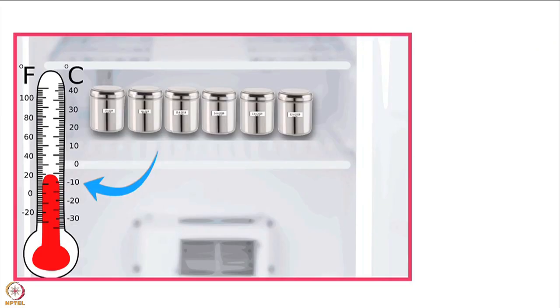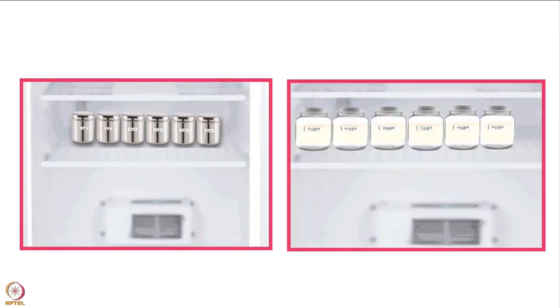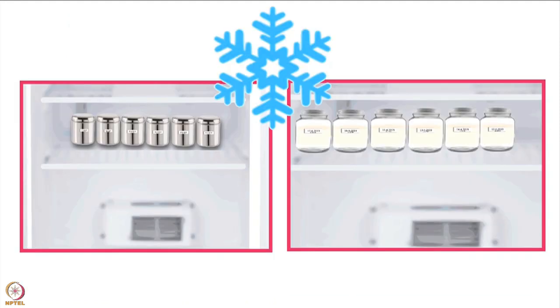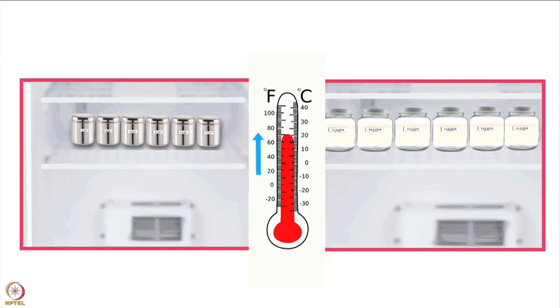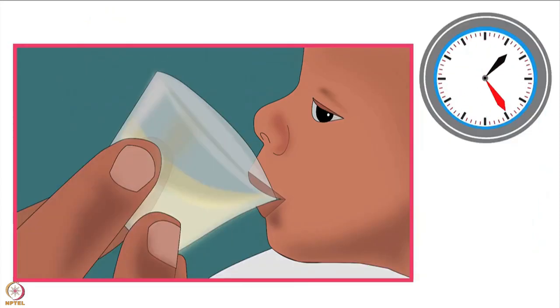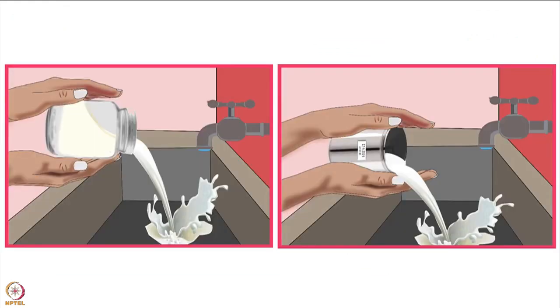The lower the temperature of storage, the longer the storage time. Breast milk can be stored for up to seven days in a fridge under clean conditions, and it must be kept cold consistently. Remember, the more often the fridge door is opened, the more likely the temperature will rise. If the fridge temperature rises during storage due to a power cut or other reasons, the mother should use the breast milk within six hours. If the milk is not used within six hours, she should throw it away.